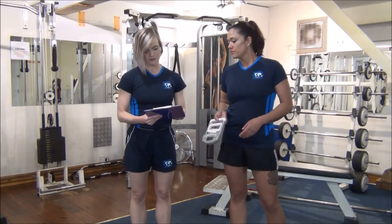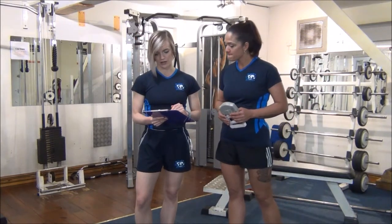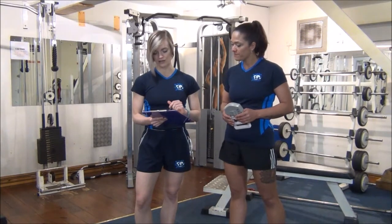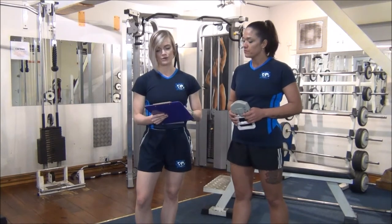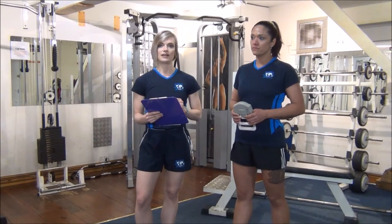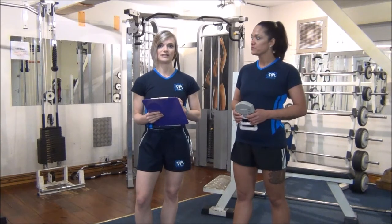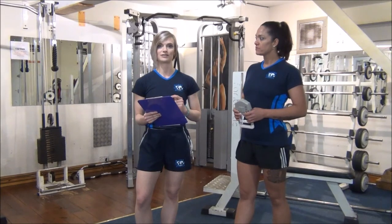For your age group, you are on the upper range of normal for your left hand and you are strong for your right hand. We would record Jess's results into our fitness assessment and then we'll retest in 4 to 6 weeks and see how our strength training has improved it.